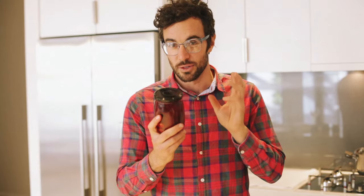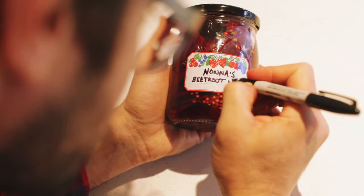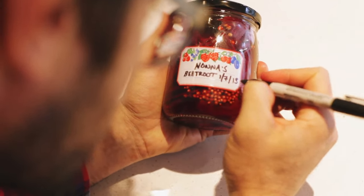Make sure the mixture is still warm when you're filling up the jars and seal them very securely. Keep them in a cool dark place and they'll be ready to eat within about two weeks, but will only improve with age.